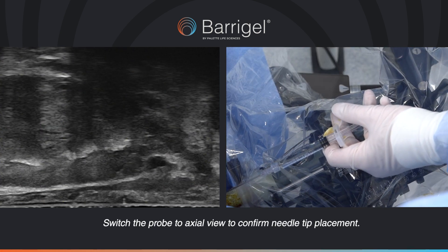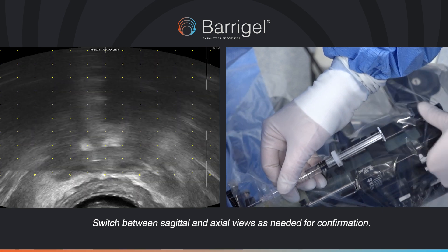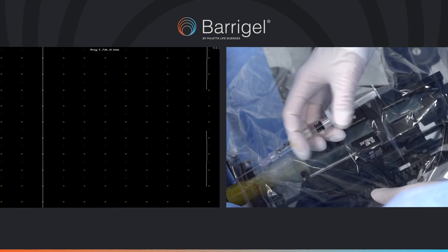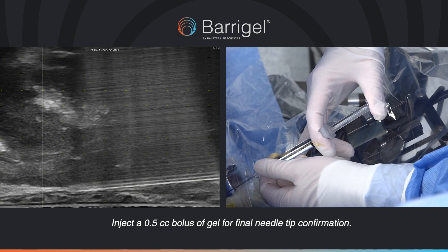Switch the probe to axial view to confirm needle tip placement. Switch between sagittal and axial as needed for confirmation. Inject a 0.5 cc bolus of gel for final needle tip confirmation.